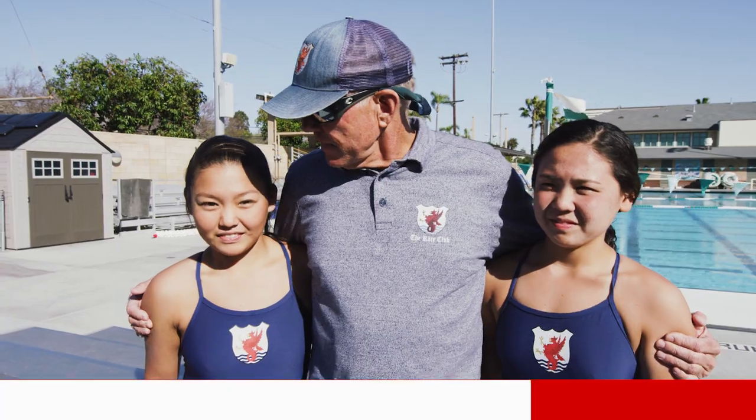These two girls are pretty special. They're from Hawaii. Aloha. This is Sierra on my left and this is Jenna on my right. They're both awesome swimmers.